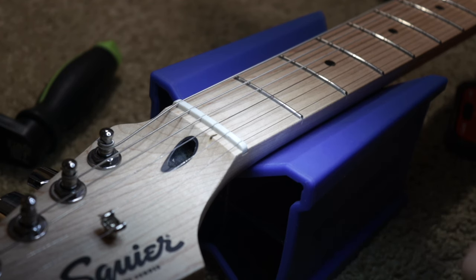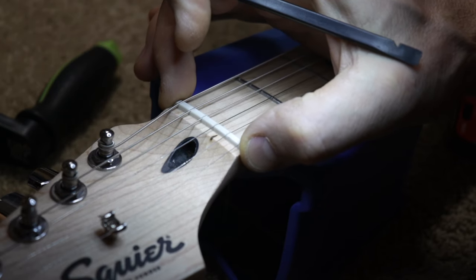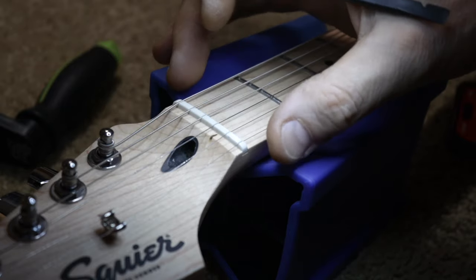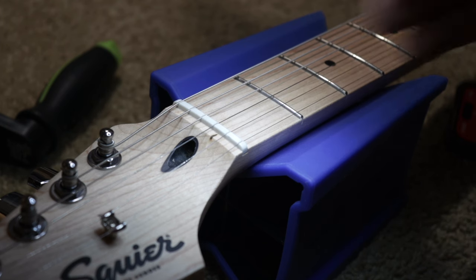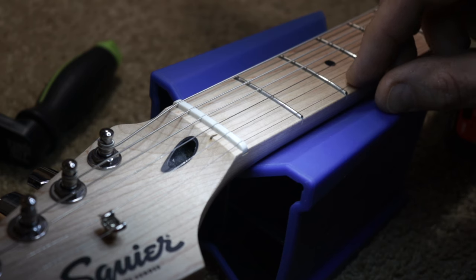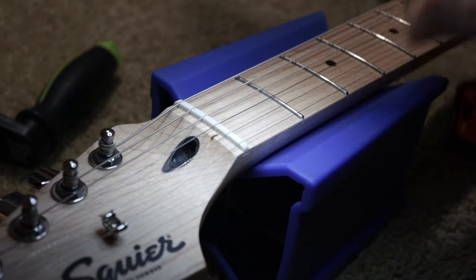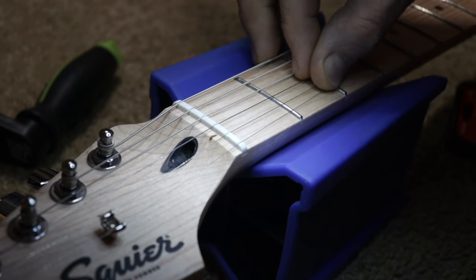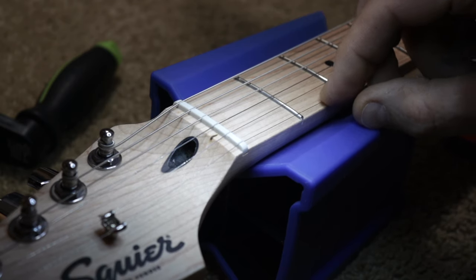What I discovered is that this is actually not a left-handed nut. This is a right-handed nut that was just flipped around at the factory and installed onto this left-handed guitar, and it doesn't work properly. If I play the string, you can hear a sitar buzz — more so in this direction.